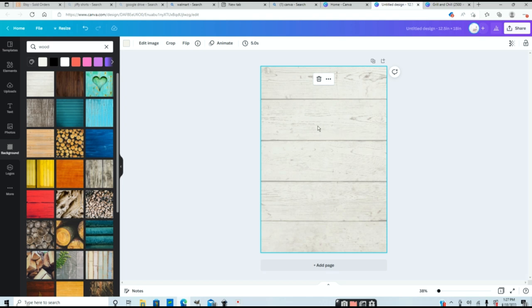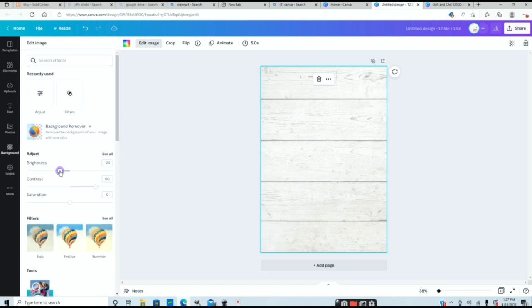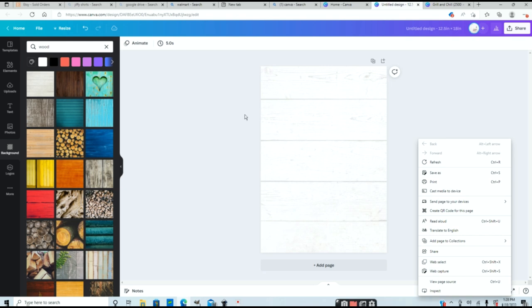The only thing I don't like about this design is the color — it's kind of beige. So I'm going to go to my color box and change this to white. Then I'll go to edit image and bring up the brightness just a little bit, and also bring down the saturation — I want it a little more gray than brown. You can bring the contrast up or down to change the brightness as well. Lastly I'm going to change the transparency by clicking that icon and bringing it down just a little. I just want it to show slightly on my background — that looks pretty perfect.